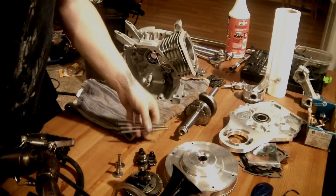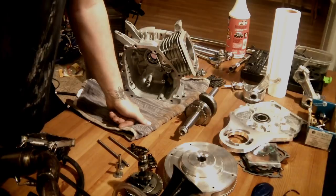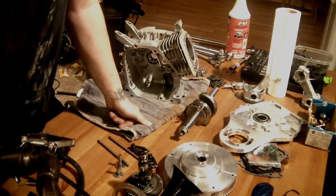These are beefy to handle the added stress from the valve train. The Hemi head on the Predator is excellent because it flows more from the factory and it produces more power.